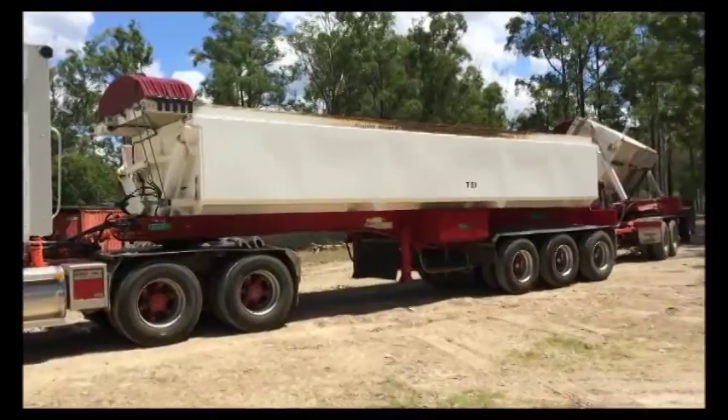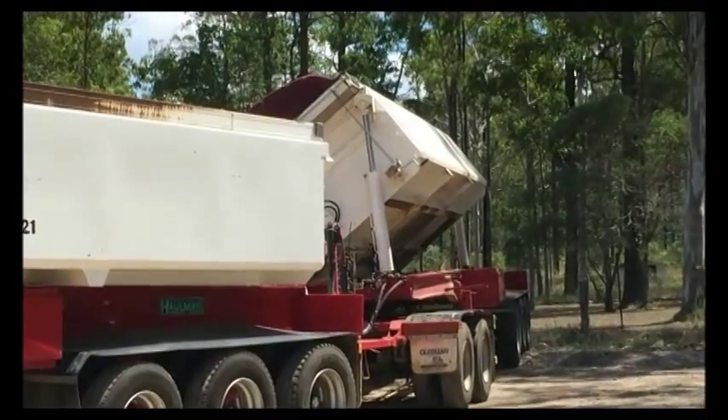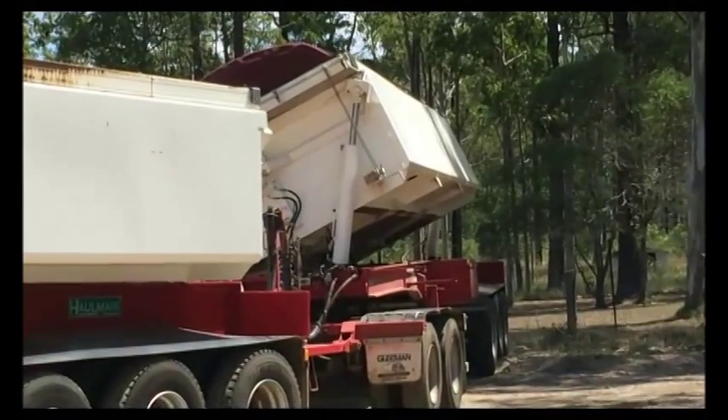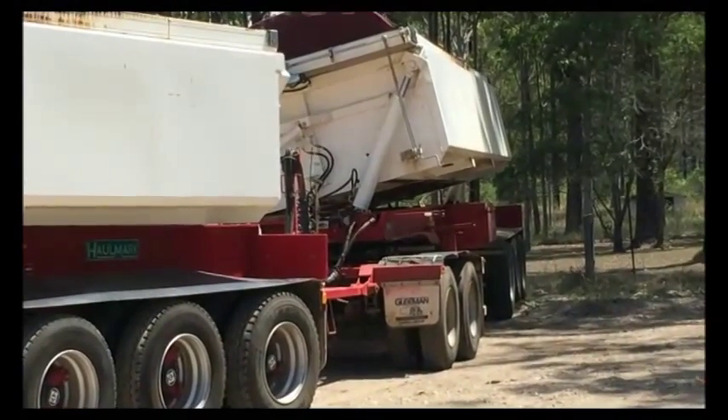These trailers are as new and haven't done a lot of work, so no oil leaks, no damage — very clean. These trailers are good for many years of hard work with little maintenance required, and just good to go.